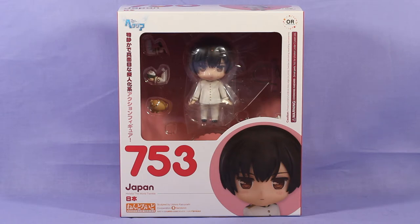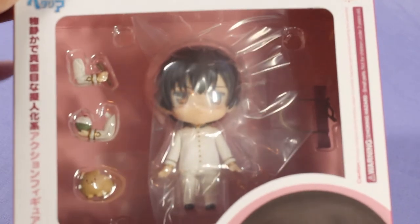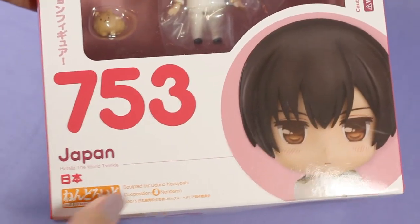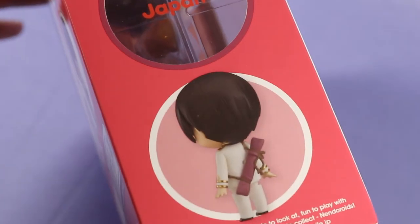I'm finally going to unbox him and see how cute he is, because he already looks really cute in the box. Before I open him up, let's take one good look at the box. He looks really adorable — you can already see what he looks like through the clear plastic. He has the Hetalia logo at the top, pictures of him posed in the back, and each side has a window with his name and more pictures of the Nendoroid.